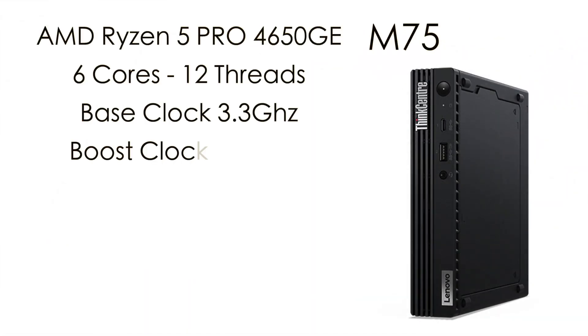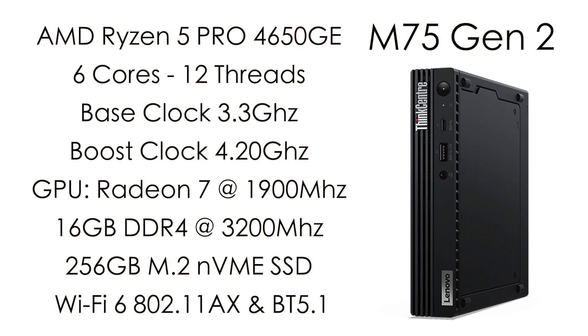So before we get into testing, let me go over the basic specs. For the CPU, we have the AMD Ryzen 5 Pro 4650GE: 6 cores, 12 threads, base clock of 3.3GHz, boost up to 4.2GHz. For the GPU, we have the built-in Radeon 7 at 1900MHz. We have 16 gigabytes of DDR4 at 3200MHz, a 256 gigabyte M.2 NVMe SSD. This comes pre-installed with Wi-Fi 6 — 802.11ax — and Bluetooth 5.1. The base configuration comes with Windows 10 Home 64-bit, but it can be upgraded to Linux or Windows 10 Pro.